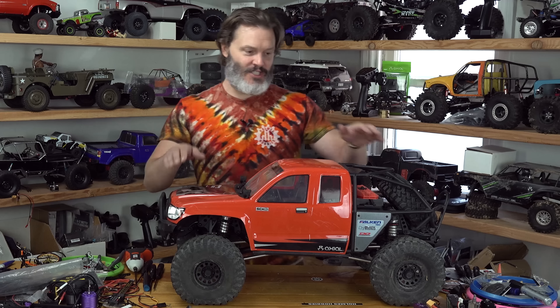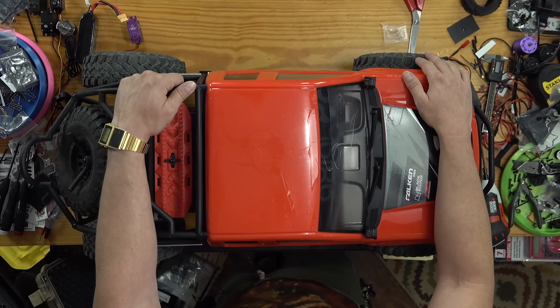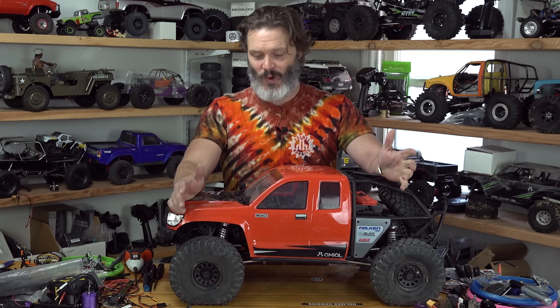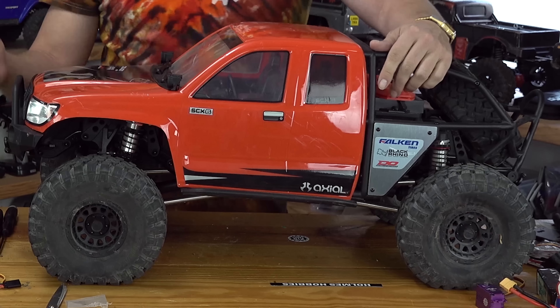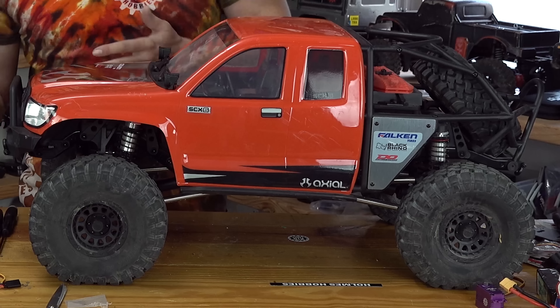Let's just talk about this rig. I love it and I hate it — I hate it a lot. There are a lot of little things on this that are just frustrating, one of them being the size and the weight. Another thing I both like and dislike at the same time is this body mount system.